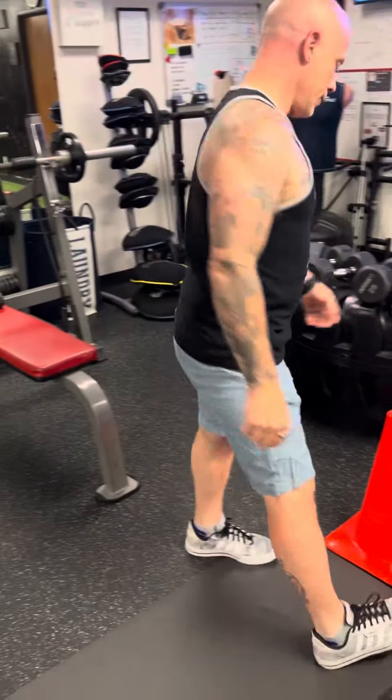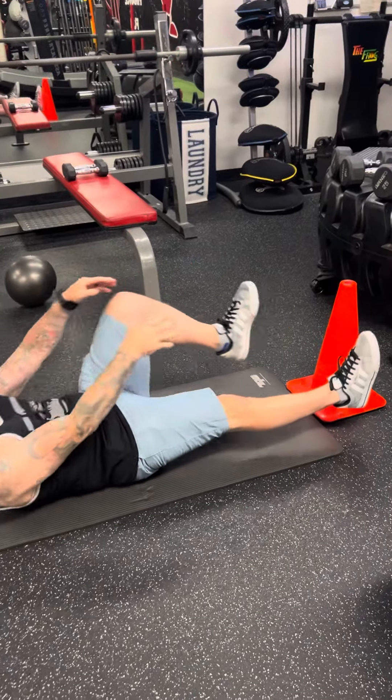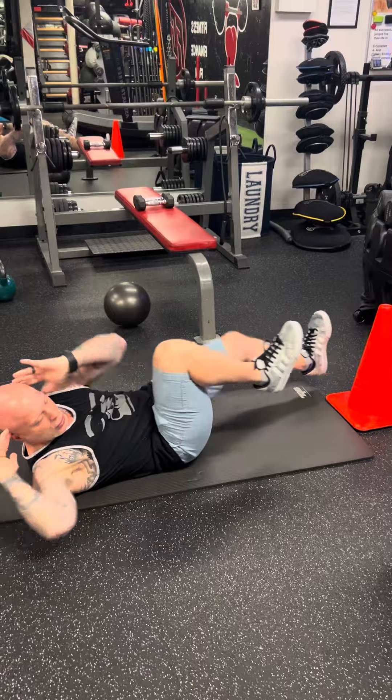Number four — you can add weights if you want. Basically you're gonna use this cone as a marker: one leg straight, one leg bent. And then bicycle crunches.